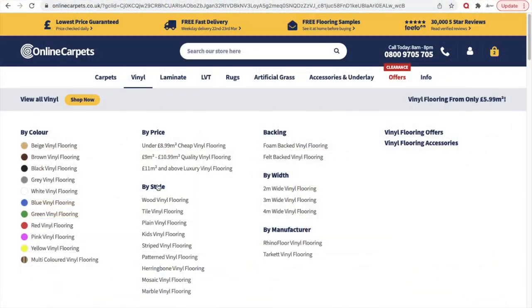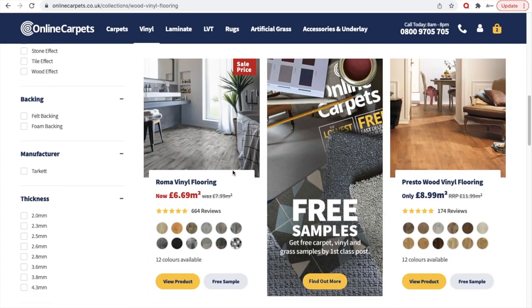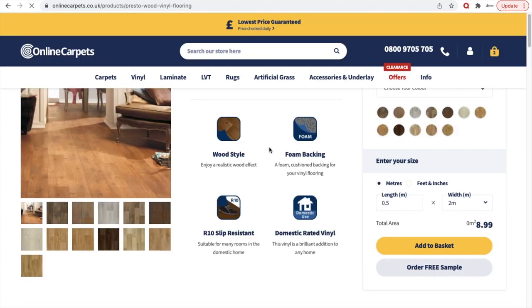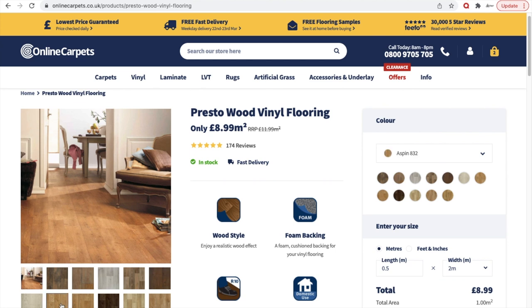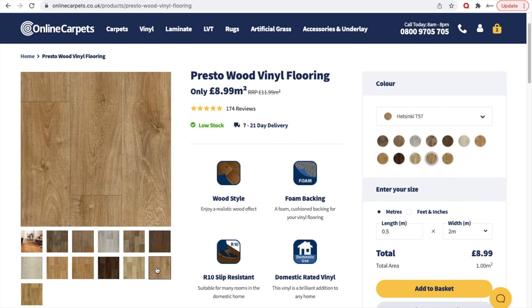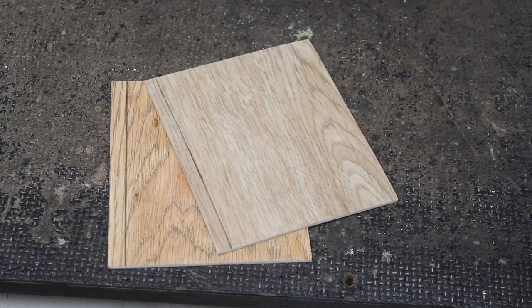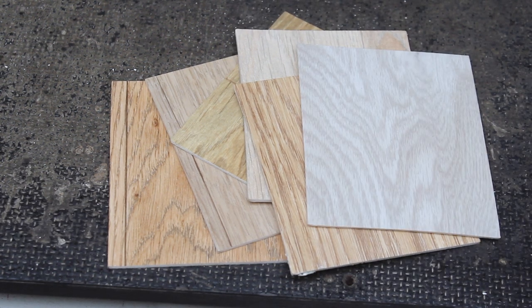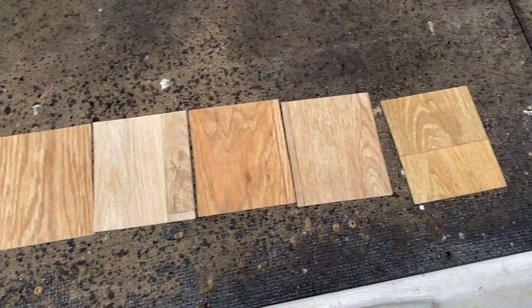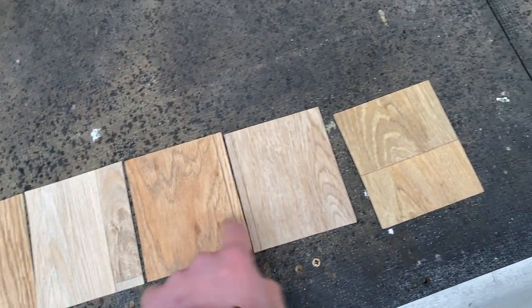I ordered my vinyl flooring from Online Car Pits. They've got a large selection of different vinyl floorings — mainly domestic grade. So I just went for a domestic vinyl flooring. You can choose up to six free samples and they were sent to me within a couple of days. Let's have a look at the samples and see if you can guess which one we went for — one, two, three, four, five, or six.